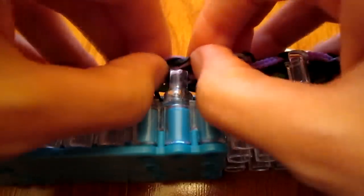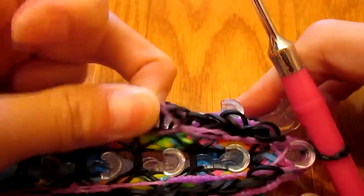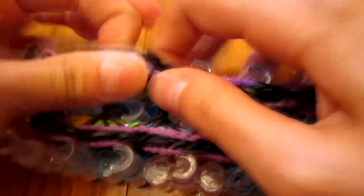Two of my purple bubble bands broke, so they're just okay quality I guess. I didn't really notice when I was stretching it or using it in other tension-involving bracelets. There's so much tension — I better not break anything.